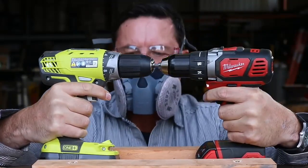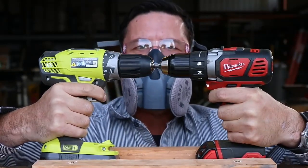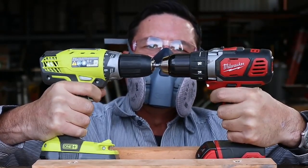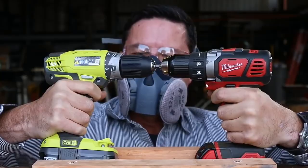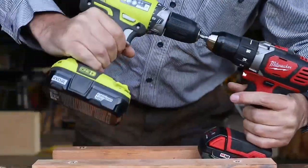They've both got some sort of thermal switch in there that cuts off, so I just keep clicking the trigger to bypass it. The Ryobi's really twisty. So let's take a little pressure off there.